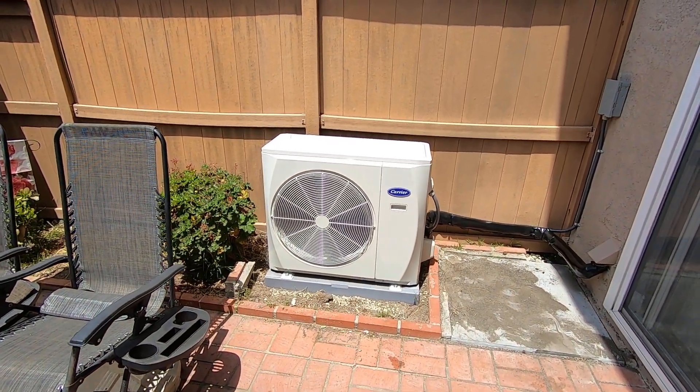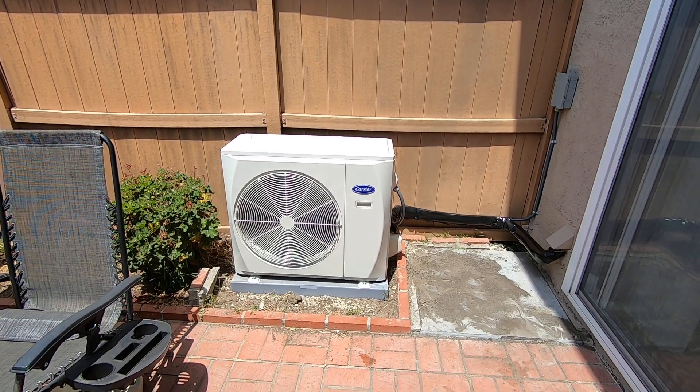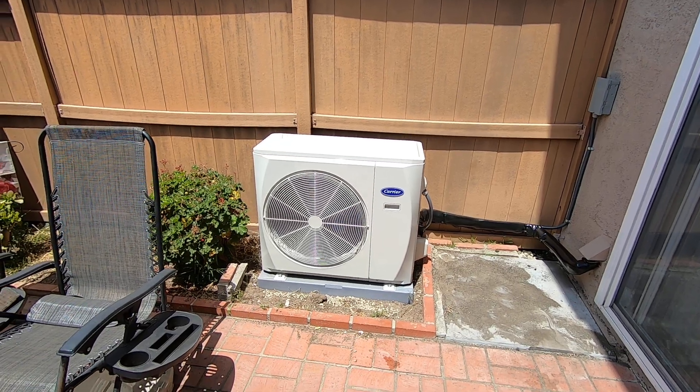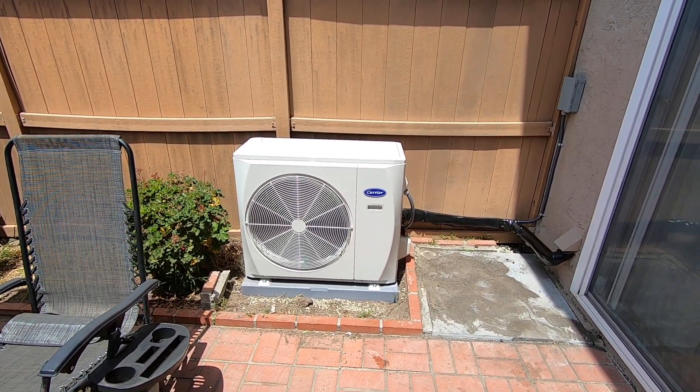Hello, this is Nick with Albert Air. Today we're going to look at one of the most popular heat pump systems we've been installing this year: the Carrier 38MURAQ outdoor unit and the variable speed fan coil that matches it inside, the 40MUAA.